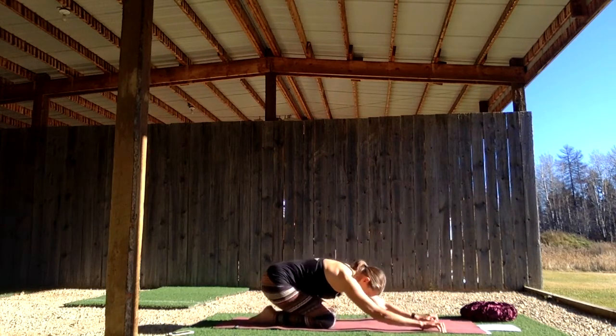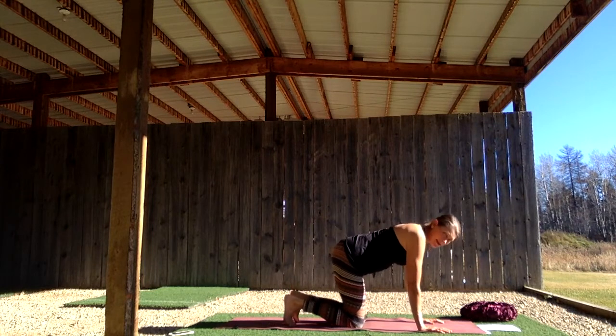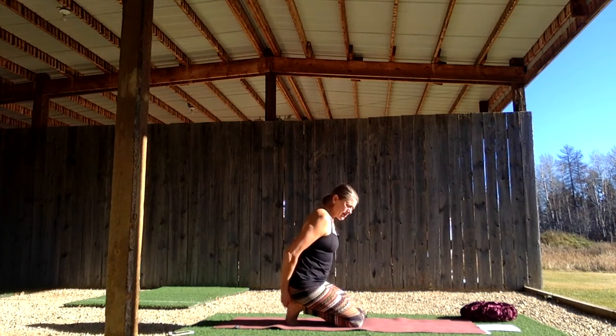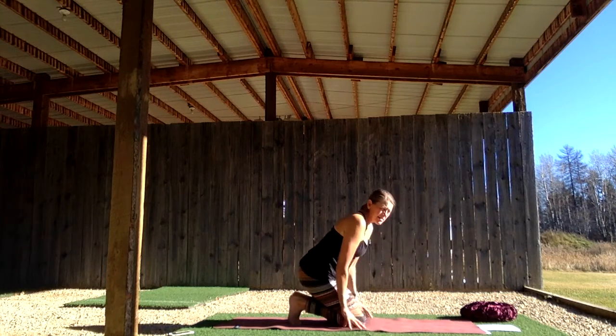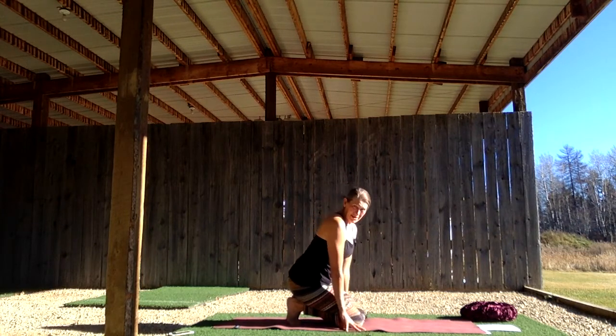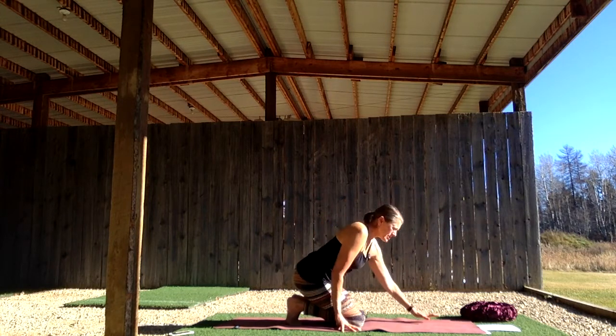Take one more breath, then as you inhale, rise up into tabletop. Curl your toes under and sit back on your heels. This opens up the arches — all of the marma points in the arches, the reflexology points. The feet are what connect us to the earth all the time. If you're able to, place your hands on your thighs. You can also have your hands on blocks if you need the support. Feel that opening into the centers of the soles of the feet that help us with earth energy and grounding.